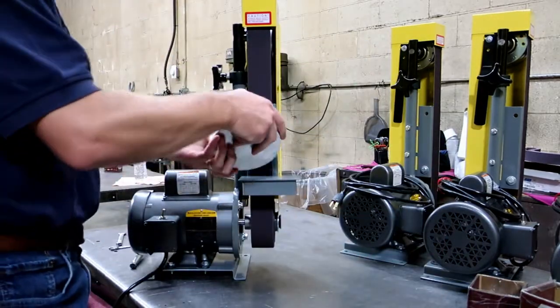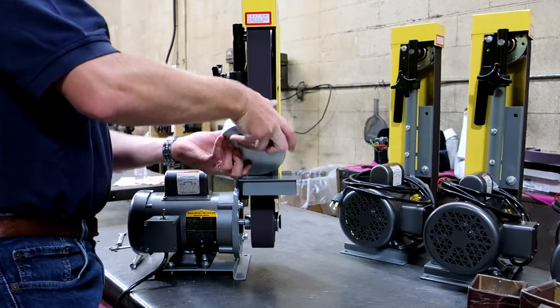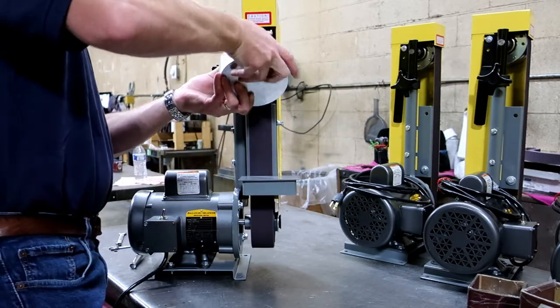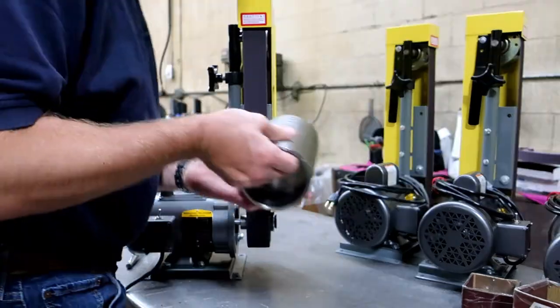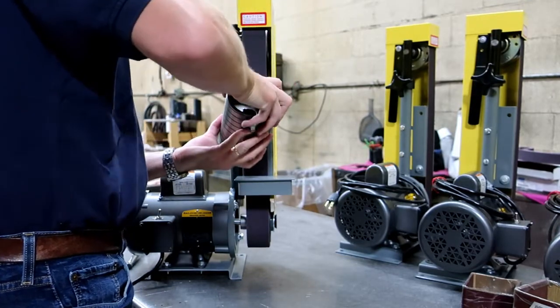This industrial sander is great for sanding various ferrous and non-ferrous metals, such as aluminum, brass, and steel. This unit can also sand wood as well with the appropriate belt.